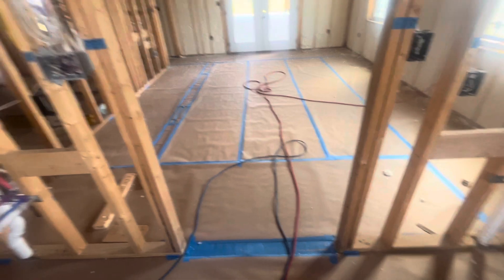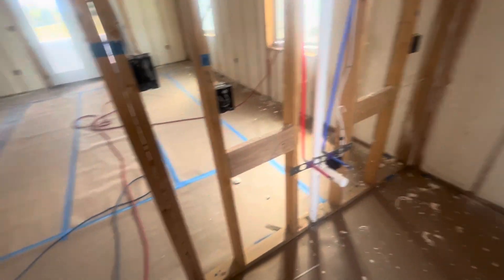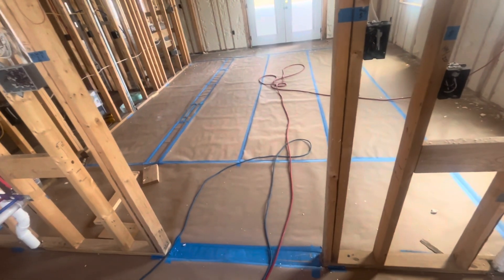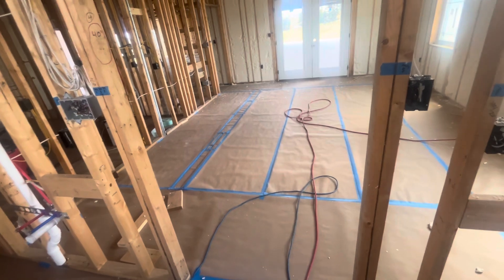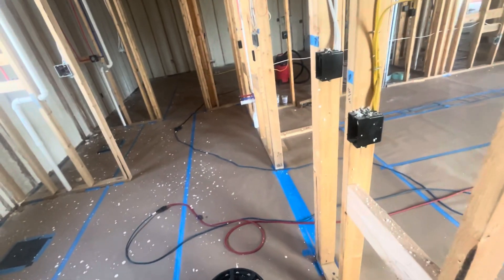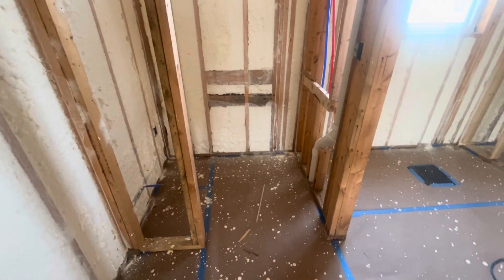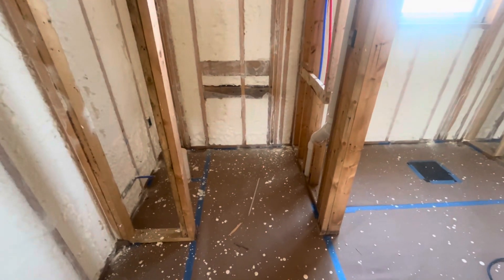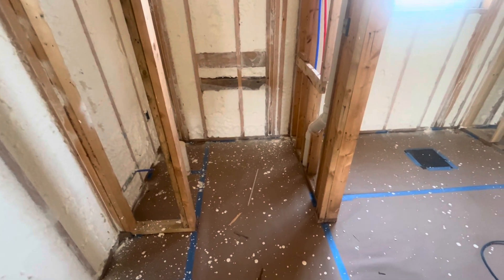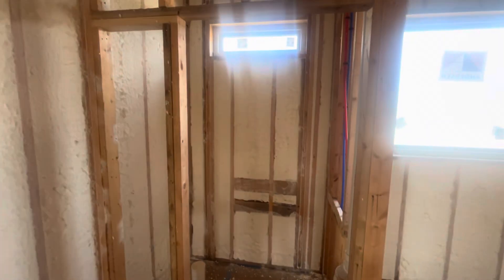We left a 40 to 42 inch opening here where we'll have barn doors, but we like it for accessibility too — it's still wheelchair accessible for later. This toilet room I've got basically set up for a 30-inch door, but with this small sub-wall I can take that out if I ever need to make it wheelchair accessible.